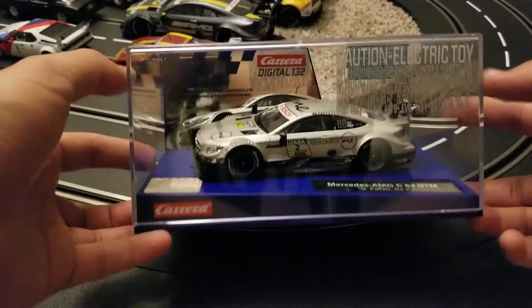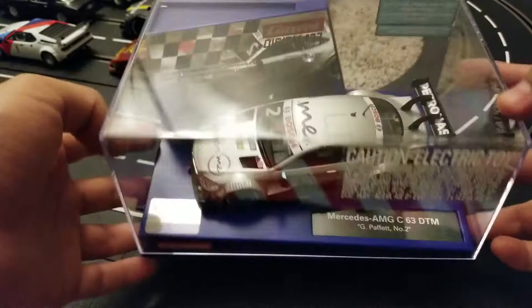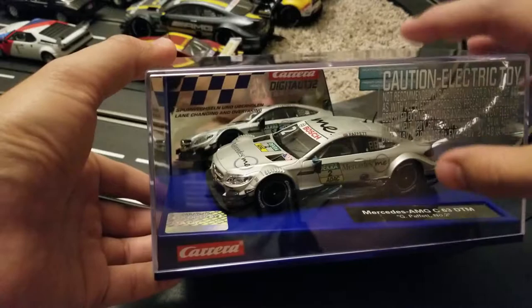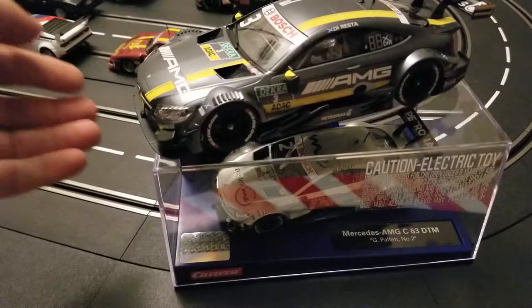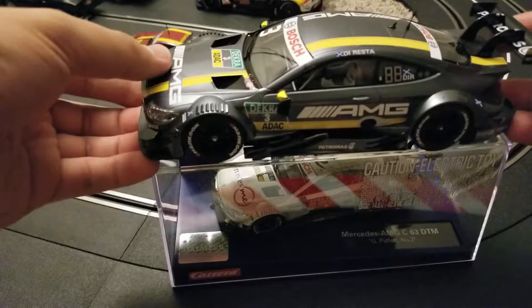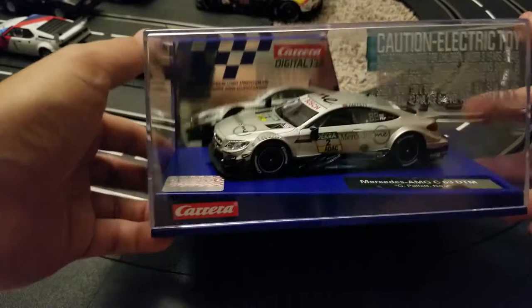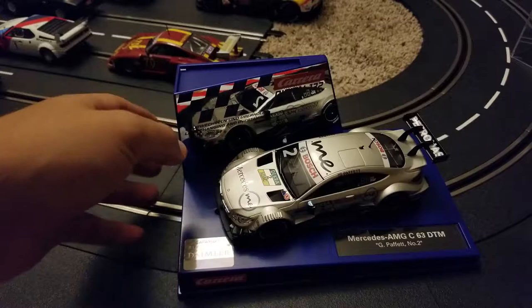Hi everyone, today I received the new Mercedes AMG C63, this is the DTM model. I believe these are brand new, this is a new tool, and I've never seen this particular vehicle in this scale, because usually it was only the larger scale available in previous years. But now we have it in 1:32 scale, and it's available both in digital 1:32 and evolution, and this is a very good looking car.